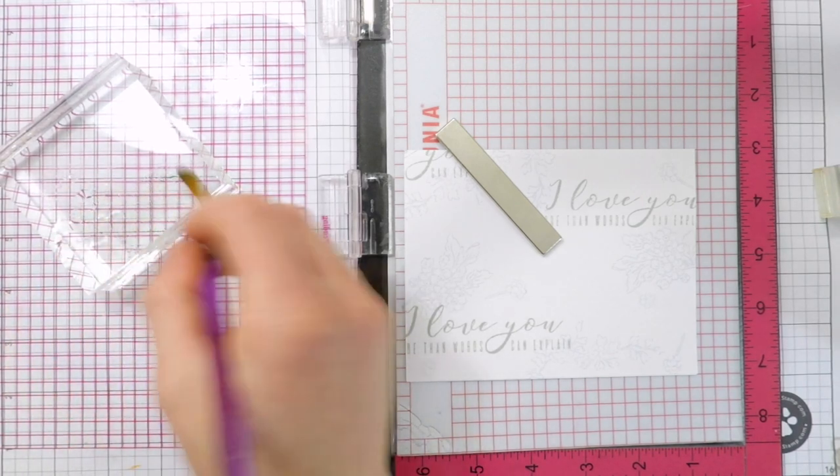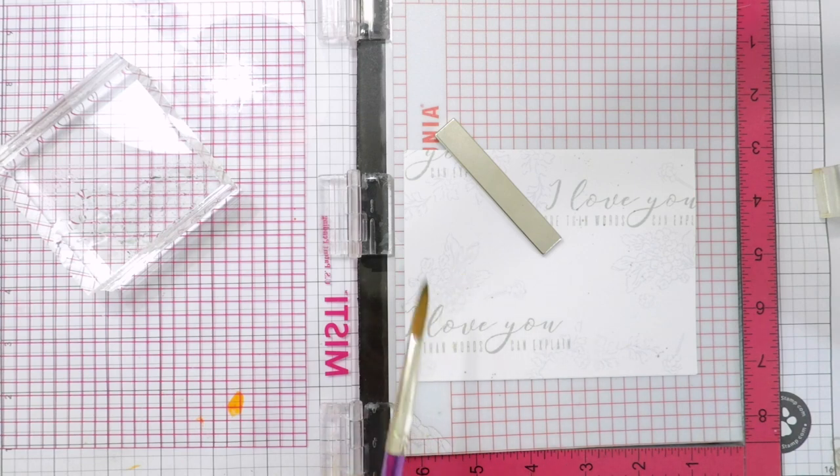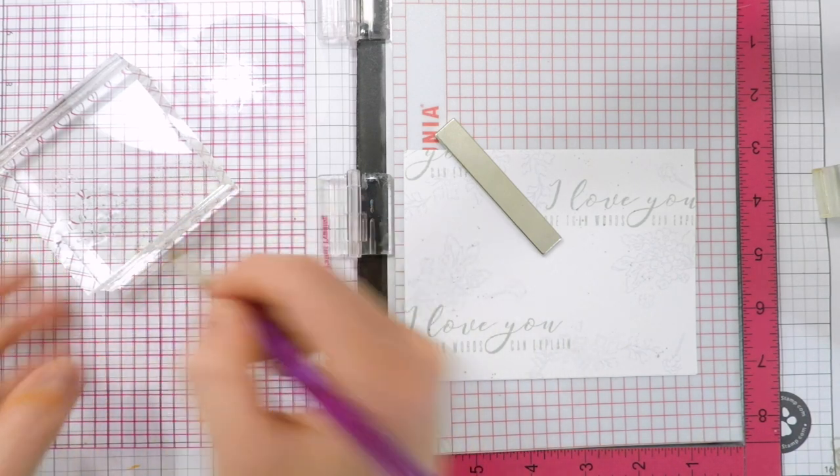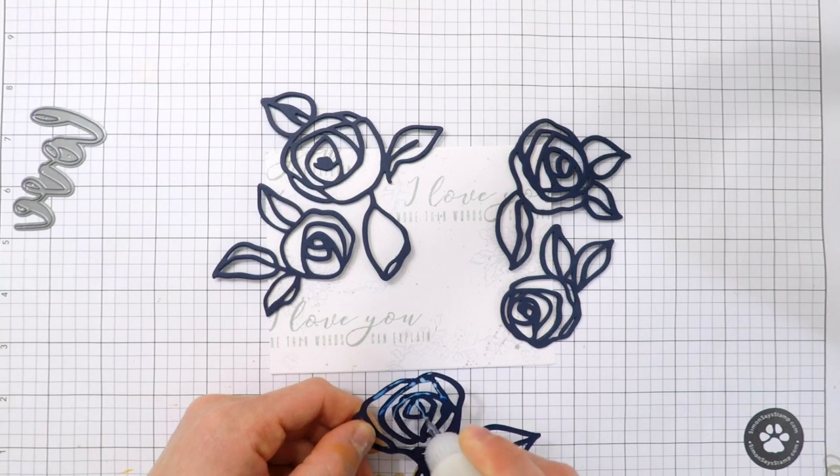The apron didn't feature this, but I do want to add some splatters to the background just to add a little bit of extra darker pops of color and also a little bit more texture. Now I'm going to start layering my die cuts onto the card base.